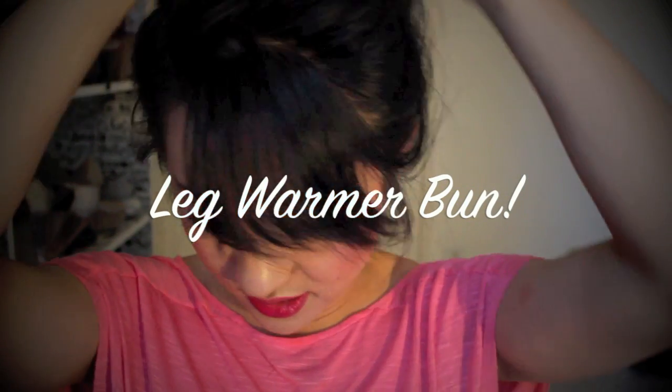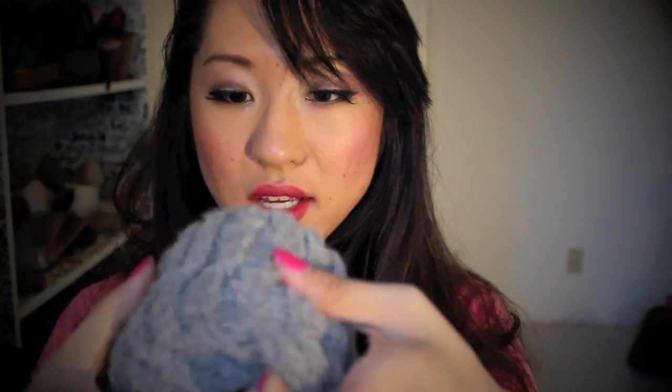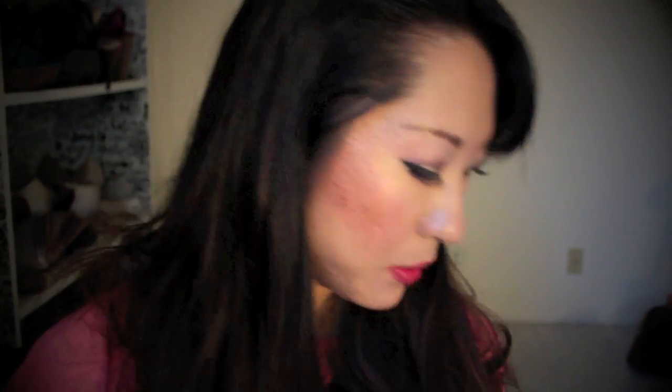The leg warmer bun has been kind of controversial because of how big this bun is. But if you have a lot of hair like I do, this is the perfect hairdo for you. Take your leg warmer — I call it the leg warmer bun. It's like the sock bun but it's thick, like a donut. So you're going to just scrunch it up like so. You've got a big, big thingamabobber.